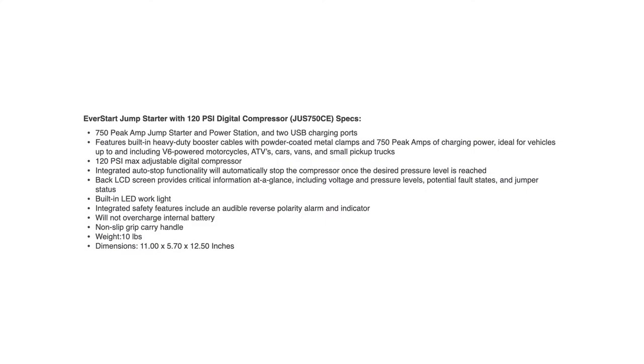It has a built-in air compressor up to 120 PSI max, and it has an adjustable LCD screen where you can set the desired pressure and it will automatically shut off at the set pressure. That LCD screen provides real-time information like voltage, pressure, fault status, and the jumper battery status.